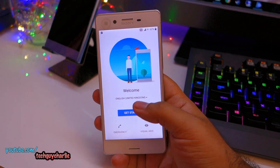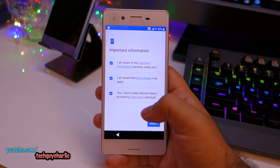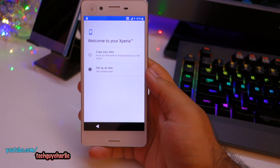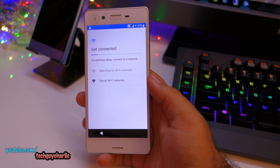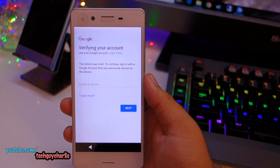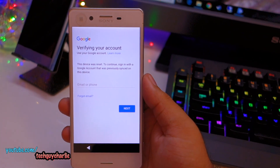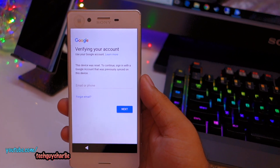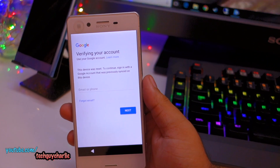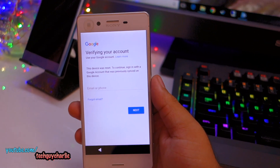After about 5 minutes we are at the setup screen. I don't want to send diagnostic data. Setting up as new — let me sign in. This is what I was cautioning you about: you'll need to know your previous Google account details to sign in with this phone. I'm going to sign in with my account now.